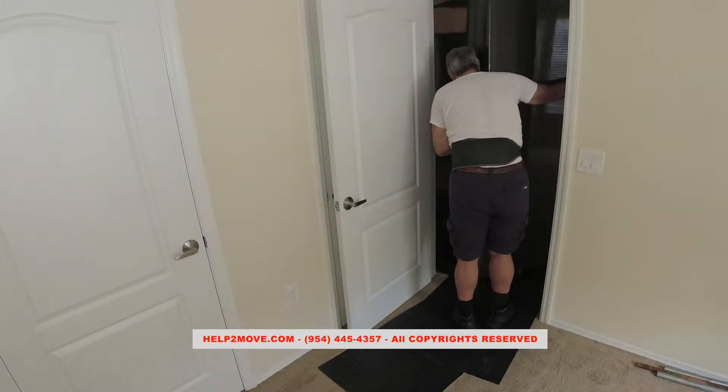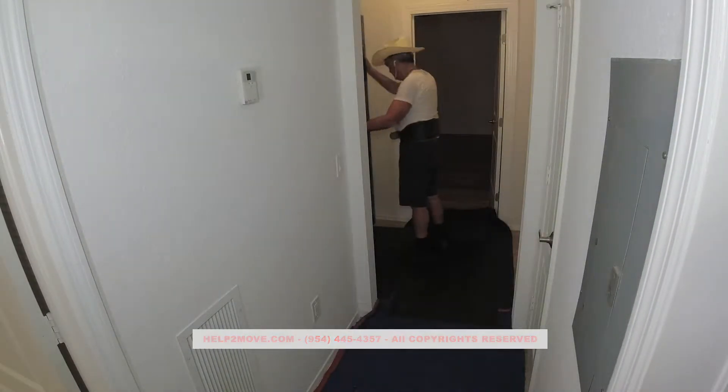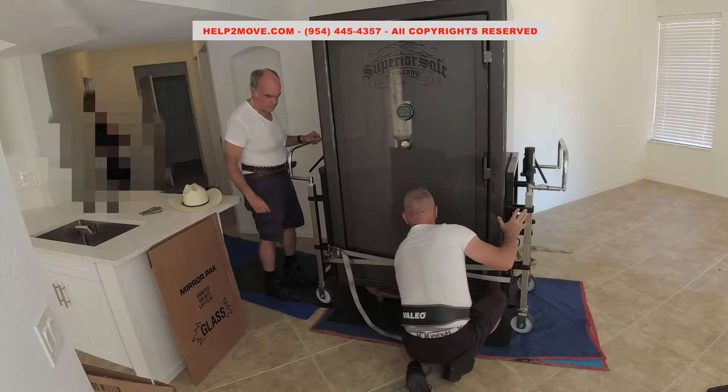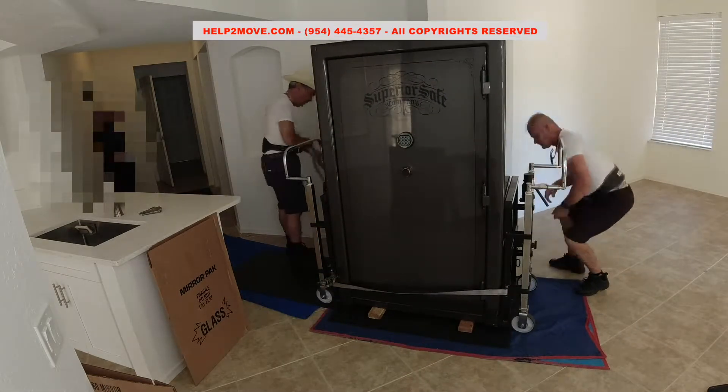Now we will attach the hydraulics a second time to remove the dolly from underneath the safe. Next we will remove the hydraulics, seat the safe on two wood bars, and wrap the safe thoroughly.